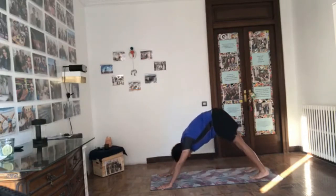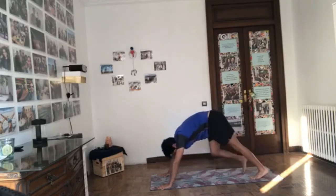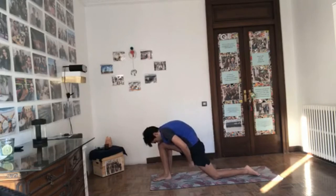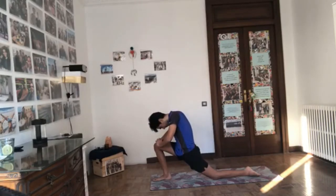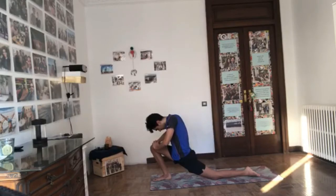Inhale, left foot forward, right knee down, untuck the toes. Suck the belly in and push the hips forward, hands to the thigh, roll the shoulders back — head to knee, low lunge. Five breaths: the more you push the hips forward, the more you feel the stretch of the right hip flexors. The more you press the feet down, the safer it is. Activate the right glute and push it forward.